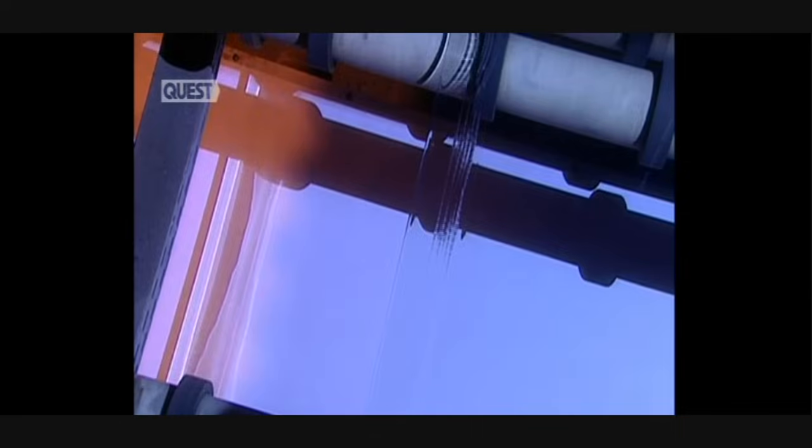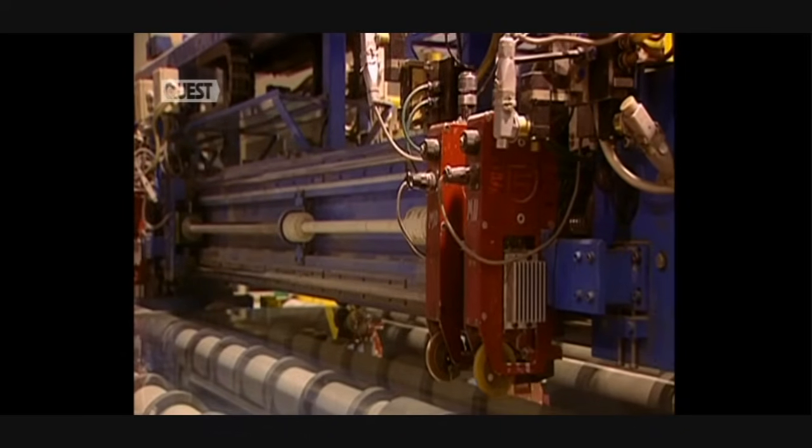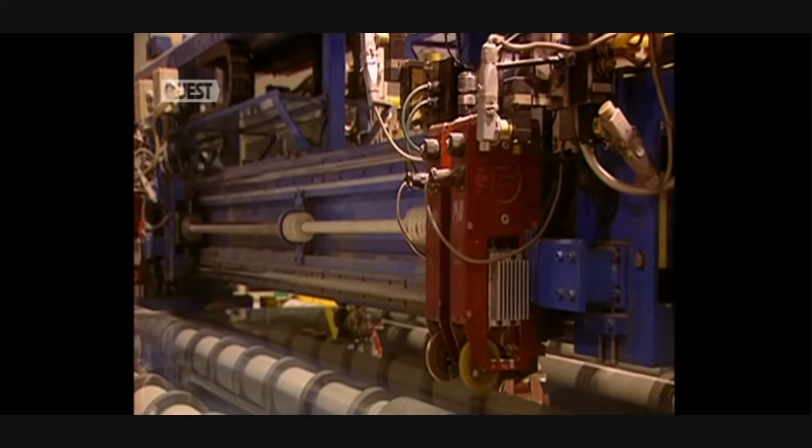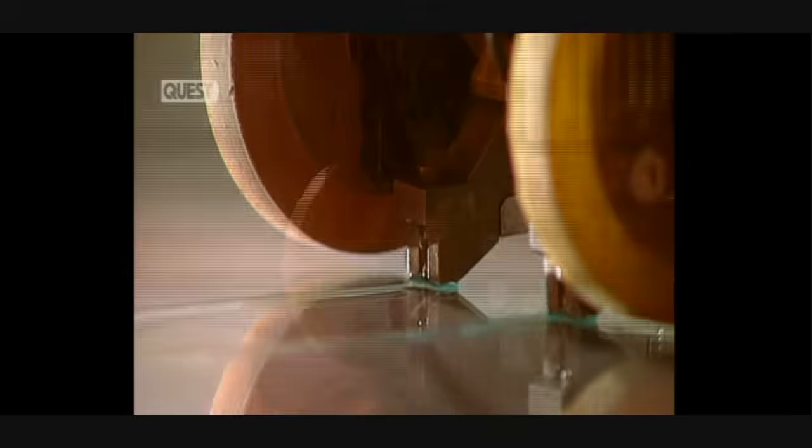The glass is still soft; the marks we see are imprints made by the top roller. The glass must have a uniform thickness. This laser scanner measures its thickness to within a hundredth of a millimetre. The glass is now becoming hard. Next comes the cutting stage. This ultra-hard tungsten carbide roller makes a longitudinal score before the glass can be cut.